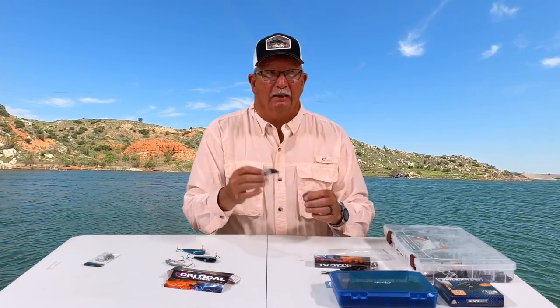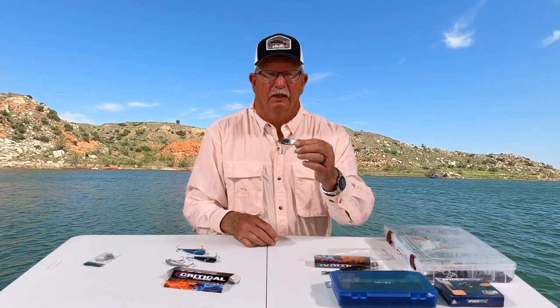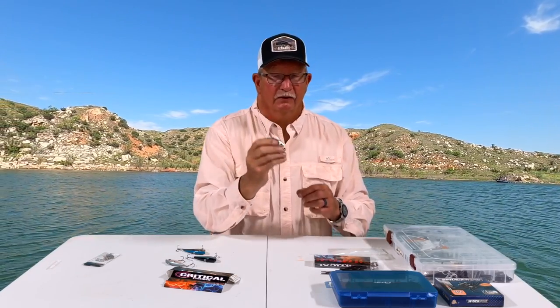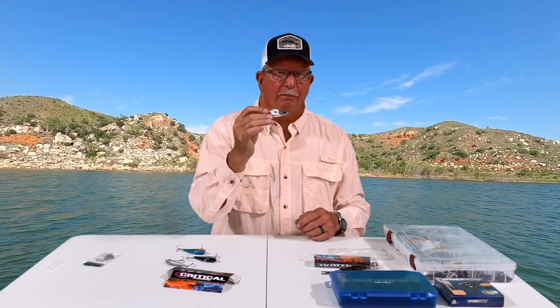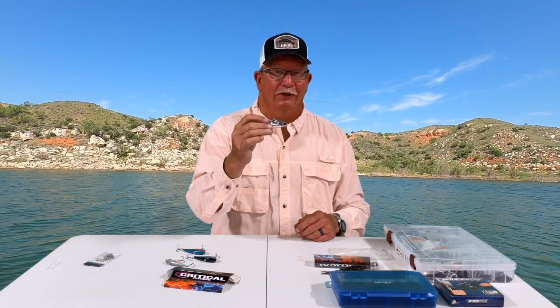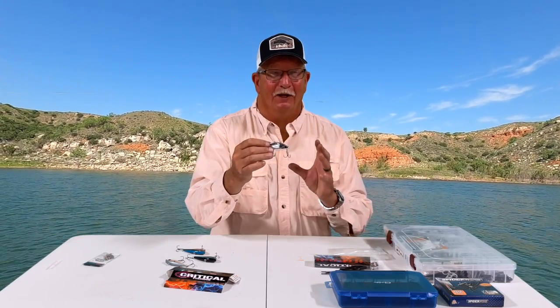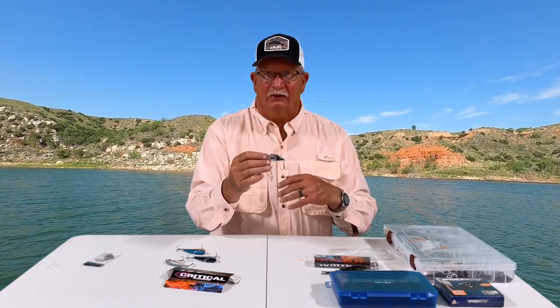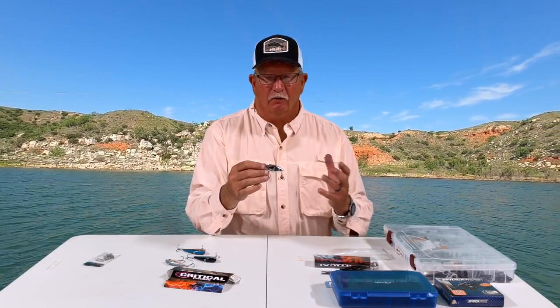I throw these around cover a lot. This particular one is half ounce and it's a lot like the Critical — it's got a real nice loud rattle to it. This particular one I caught my PB on, eight and a half pounds, so I'm partial to this particular bait. But these Cotton Cordells, you can pick them up at Walmart for like $2.27. So if you're going to throw in a lot of wooden cover, I'd suggest picking a few up. They're a great search bait.